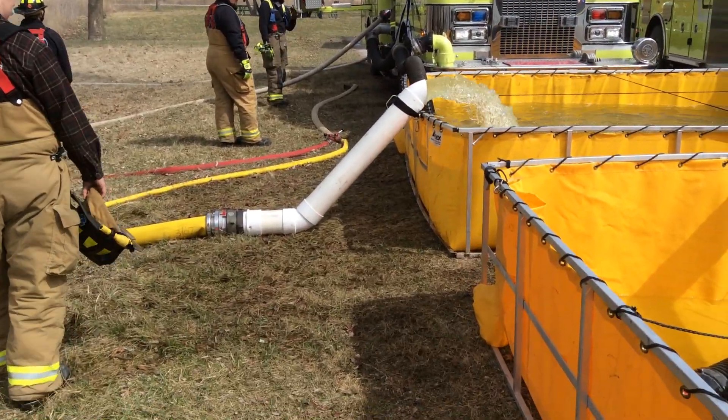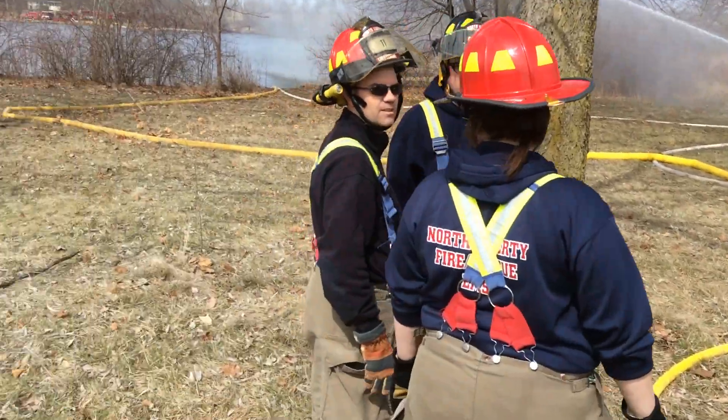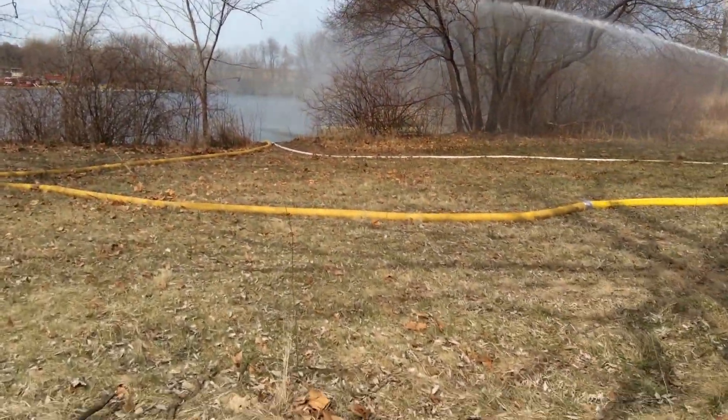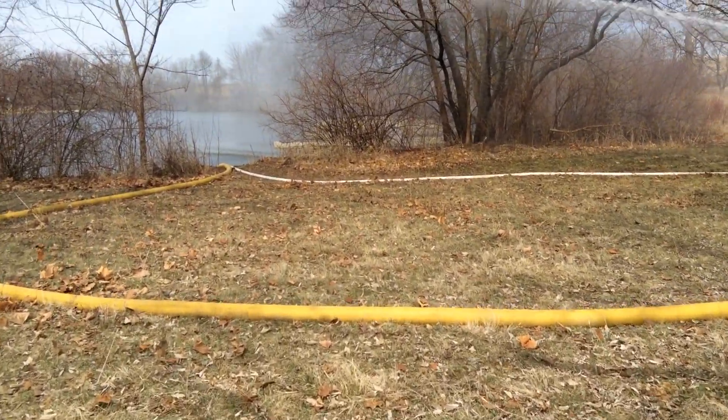So we can see what that looks like. That was homemade to accept the turbo draft. We'll come down to where the turbo draft is in the water. They did a good job.